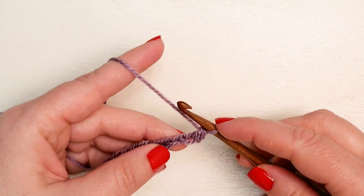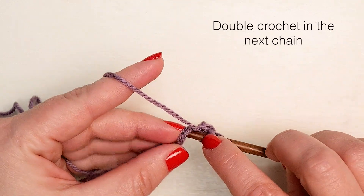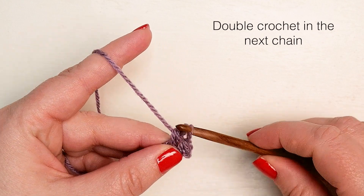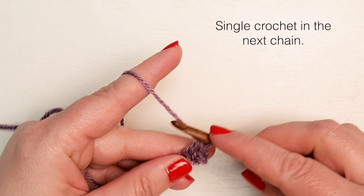Now we're going to double crochet in the next chain. Yarn over and insert your hook. Yarn over and pull through. Yarn over and pull through two loops on your hook. Again, yarn over and pull through both remaining loops on your hook.